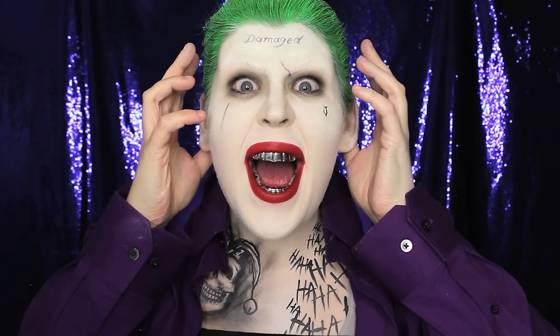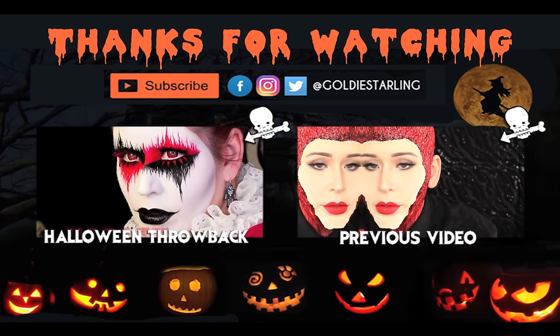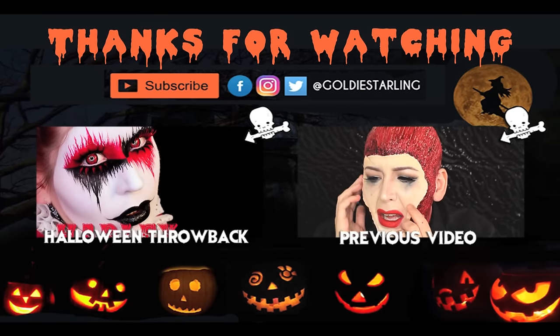And that, my Heathens, is going to wrap up this makeup tutorial for Jared Leto's Joker in Suicide Squad — hope you guys enjoyed it! Next week I'll be releasing Heath Ledger's Joker. In the meantime, check out the Harley Quinn Halloween throwback and also check out yesterday's Halloween video. Thanks so much for watching and I'll see you tomorrow!